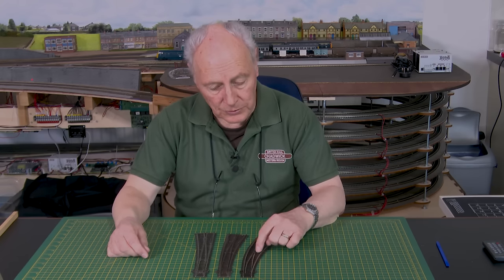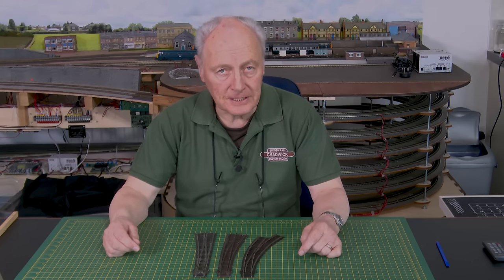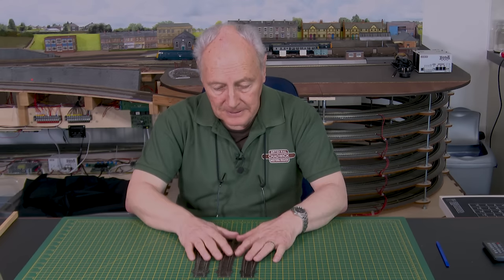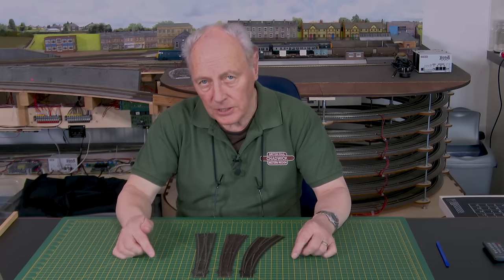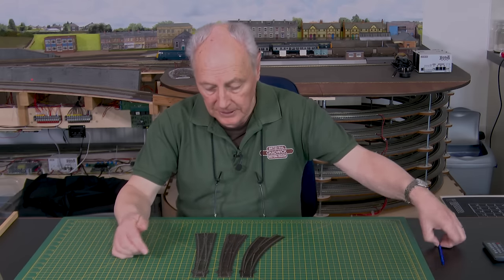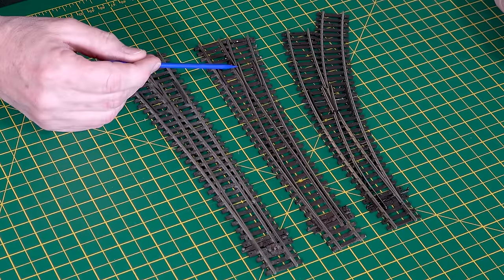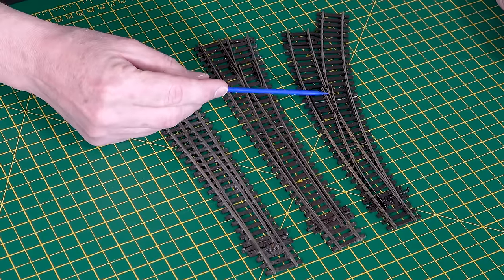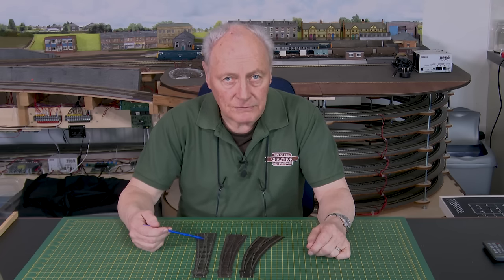In this video we're going to install this Uni Frog curved point into the Freight Yard. But I thought it's worth a mention before we progress into that. The difference between these three code 100 points — this one here is an Insul Frog, this one here is an Electro Frog and this one here is a Uni Frog. What's all that about? Well, it's simply down to reliability.